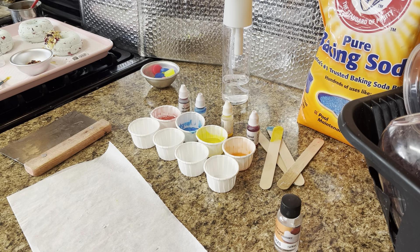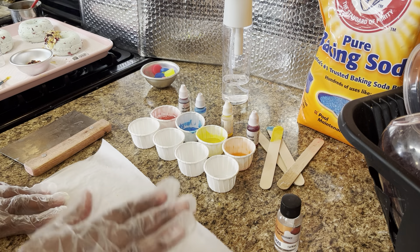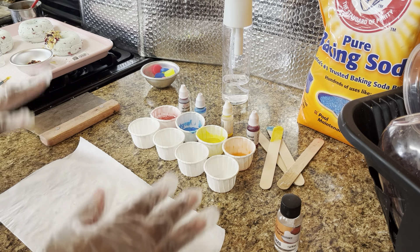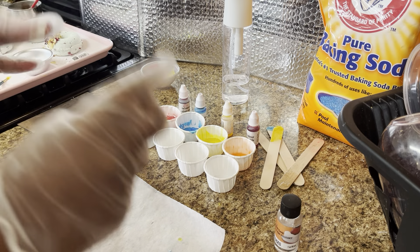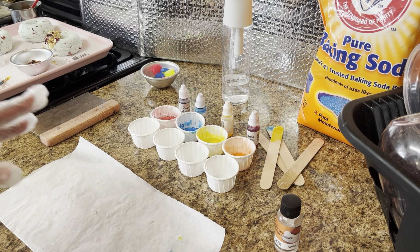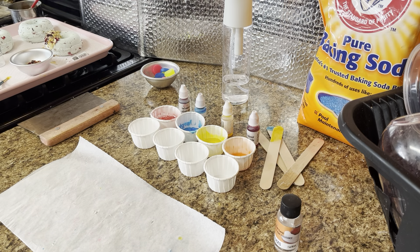So we want to melt it down in 10-second intervals first. Do not overcook your soap, ladies and gentlemen — it will get foggy and just real weird in texture. You want to be careful when you're melting it down in the microwave.